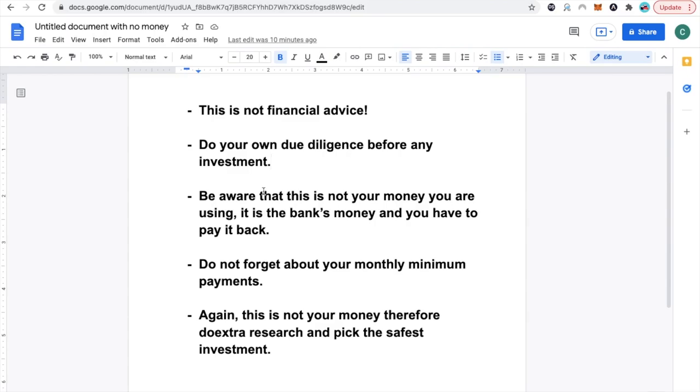Be aware that it is not your money you're using — it's the bank's money, and therefore you have to pay it back. You're not going to be spending this money recklessly. If you have an investment plan, that's awesome — that's the whole point of this video. If you don't, don't touch that money, because the bank's money is not free. Do not forget about your monthly minimum payments. You have 0% interest for 12 to 15 months, but every month you do have to make at least a minimum payment. Do extra research and pick the safest investment you possibly can. Be careful — there are a lot of new investment opportunities coming every single day, and it gets riskier. Remember, it's not your money, so be very picky and know all the possible outcomes.